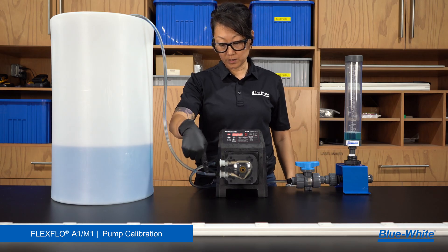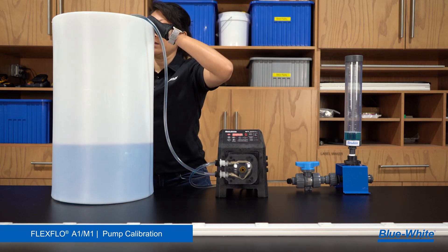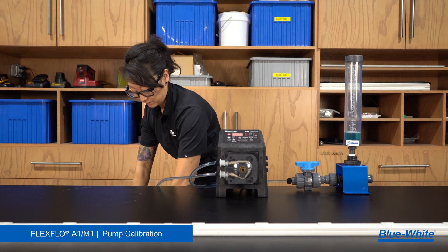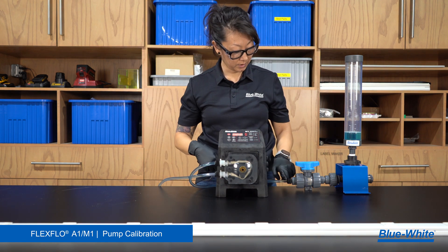Here we have the M1 pump. Our suction line is pulling through from a chemical tank that is below the pump. The discharge line is feeding into a calibration column.